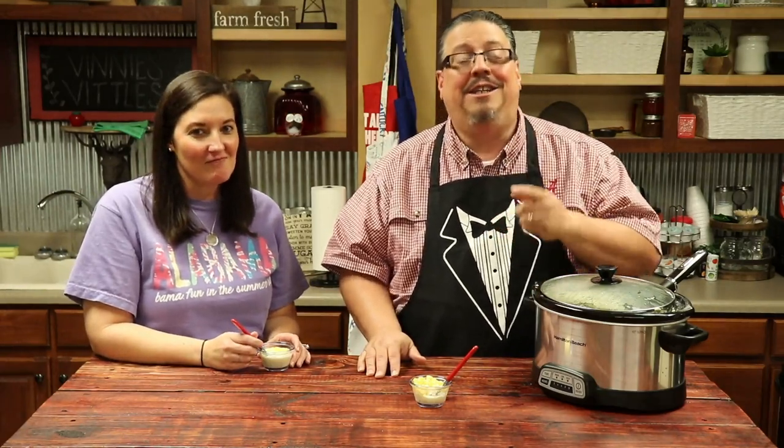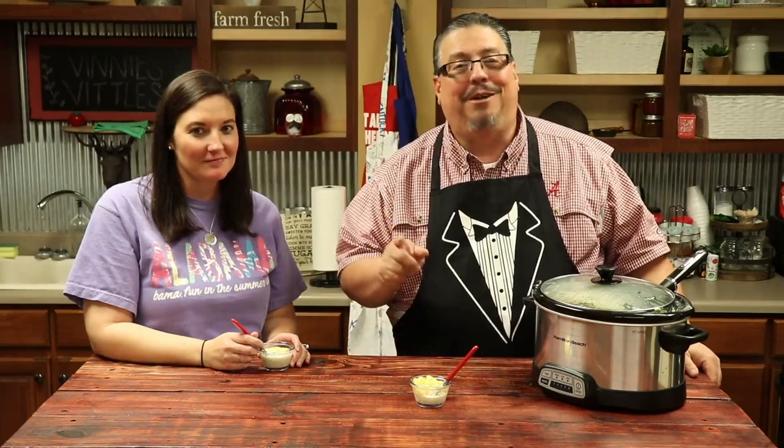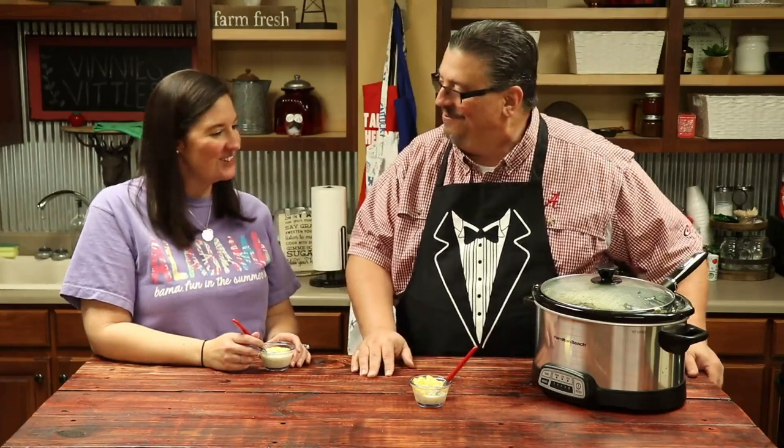As always, if you don't want to miss Vinny's Vittles, click that red box at the bottom to subscribe and ring that bell so you're always notified when Vinny's Vittles is back. We'll see you next time on Vinny's Vittles. Thanks, Shannon. You're welcome. Bye, guys!